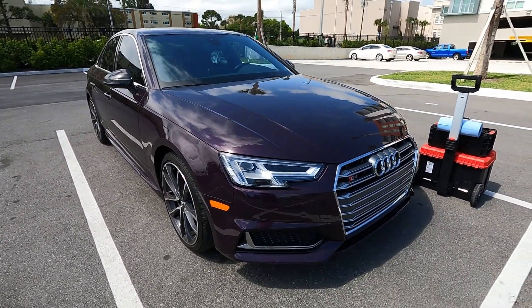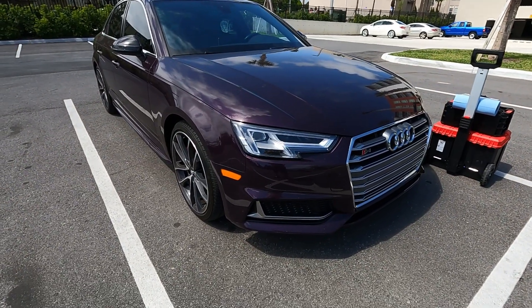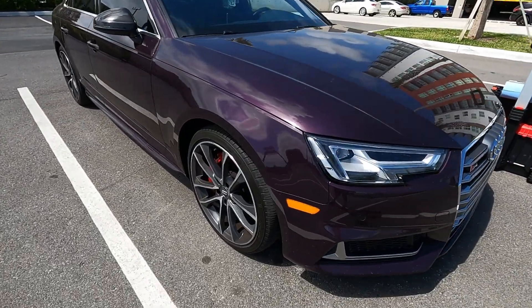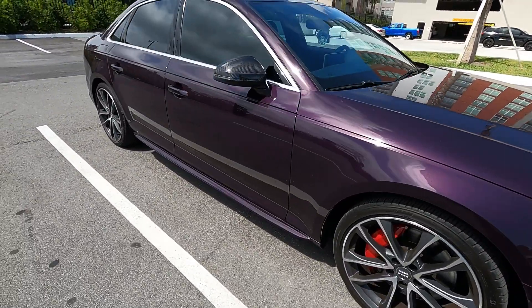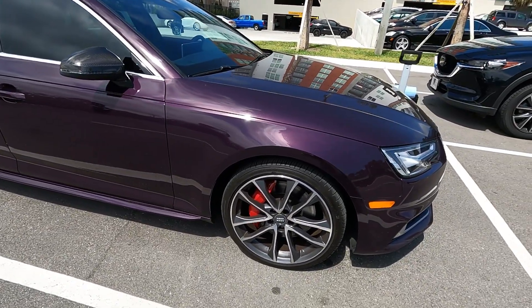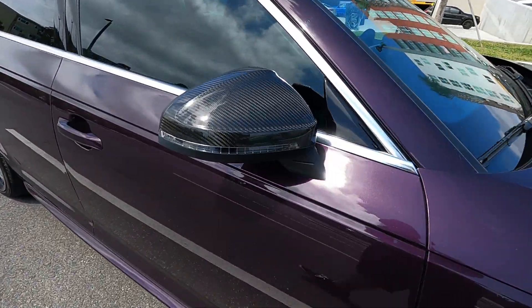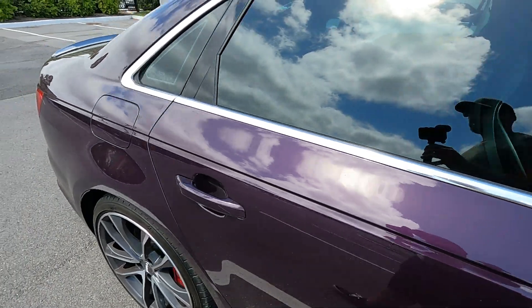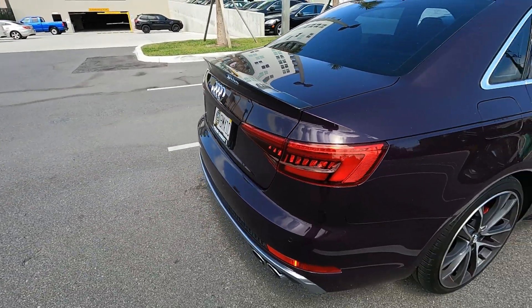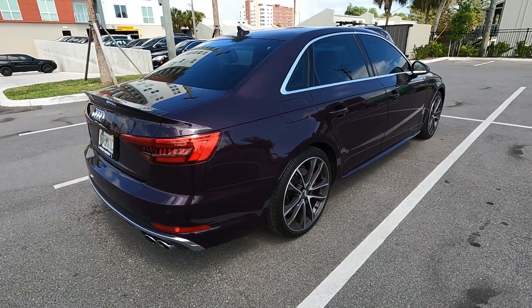It is a 2018 Audi S4 Prestige, and it's in an exclusive color called Merlin Purple. I was pretty excited to find this thing. It's certified pre-owned, very, very clean. Came with the Sport S package, carbon fiber bits — like the mirror and the spoiler. Overall, I'm super happy with this decision.